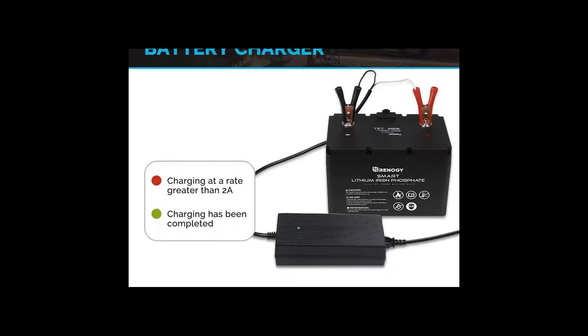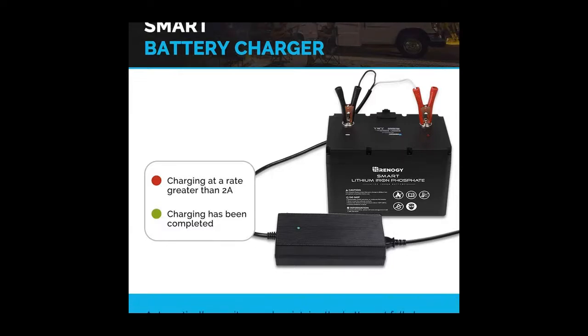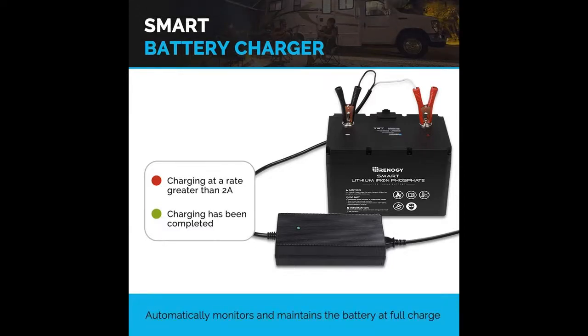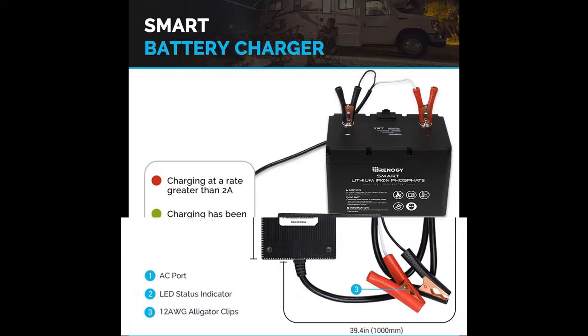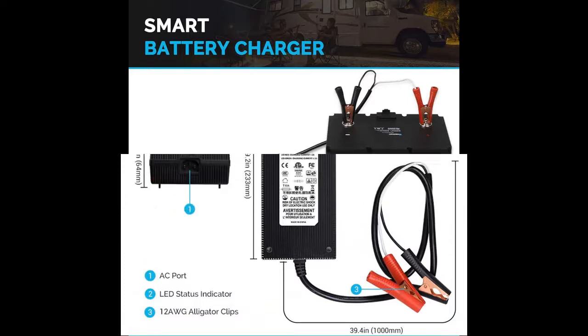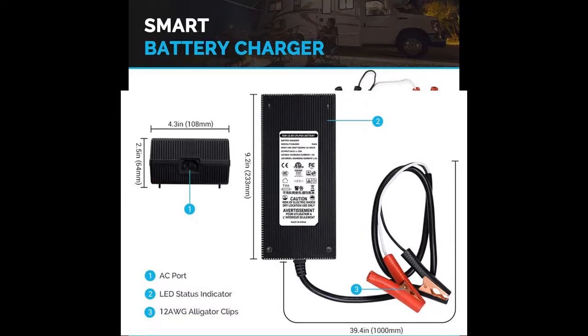The Renogy 20 Amp AC to DC Charger is an automatic, portable charger intended for 12V Lithium Iron Phosphate batteries. It includes 12 AWG Alligator Clips and outputs power based on the battery's voltage and current condition.